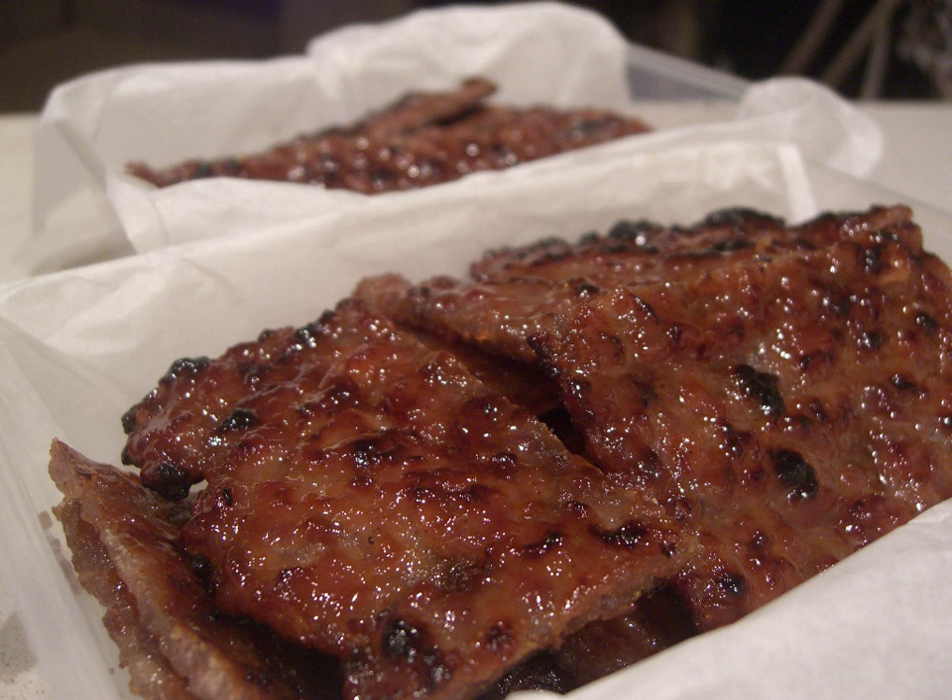A notable example lies in the preparation of Bakwa, where the meat is grilled over charcoal rather than air-dried. This imparts a smokier flavor to the meat. The Singaporean and Malaysian versions of Bakwa are also sweeter than its mainland China counterpart, with many different variations adapted to suit the local palate, such as chili Bakwa.